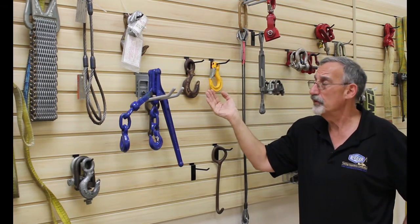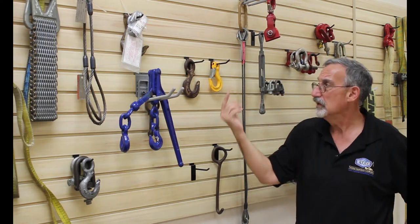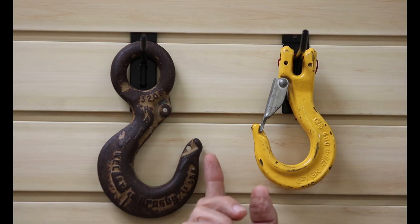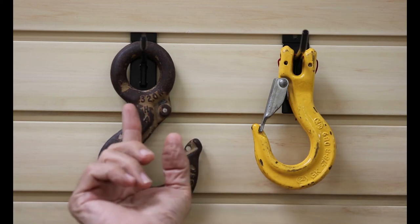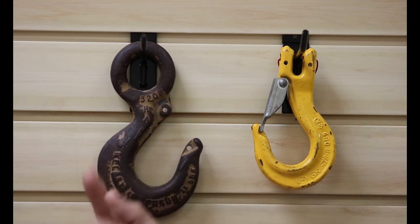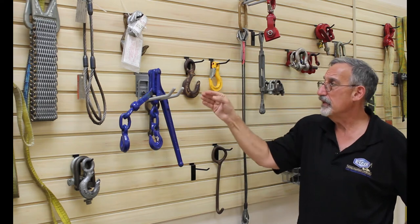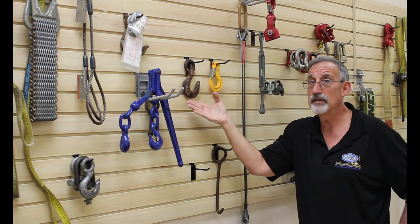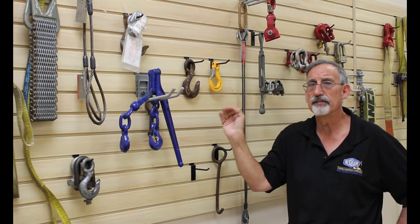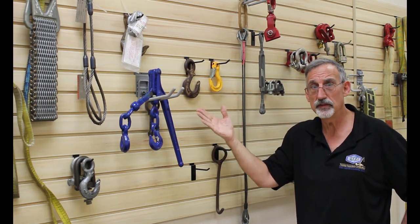This bend or swoop on the tip of the hook allows us to mouse a hook. Mousing is simply taking twine or other materials and wrapping it between the tip of the hook and the back of the hook, enclosing the throat opening. This is the original way of preventing items from coming out of the hook, and it's still a fully permissible practice in the use of a hook.